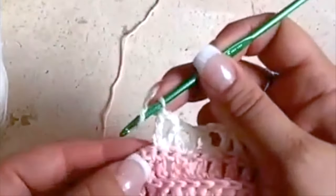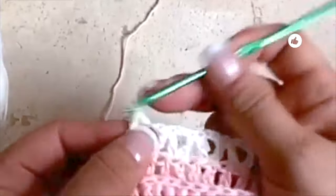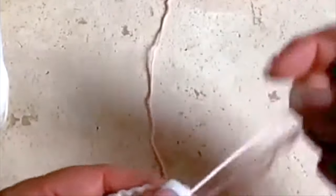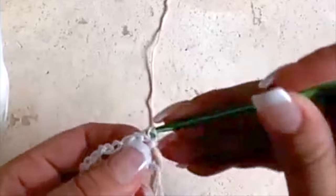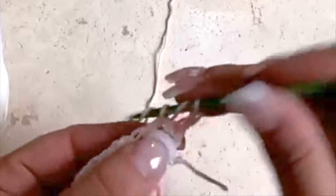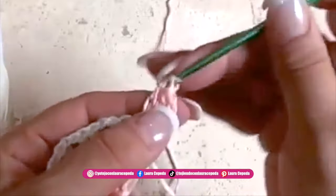Here we finished the row. At the end we are going to make the last double crochet for the edge — it's very important, please don't skip this step. We will leave this thread on hold because we will use it later. Without turning, we are going to go to the other side where we left the pink thread on hold. We will go up with three chains, and inside this space where we made the V we are going to make three double crochets.